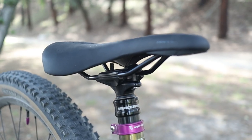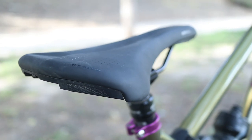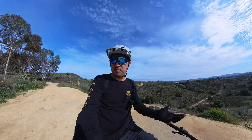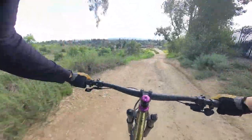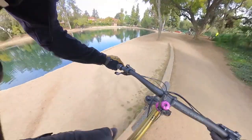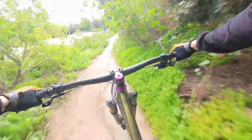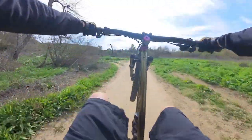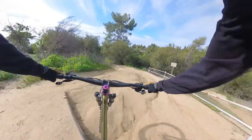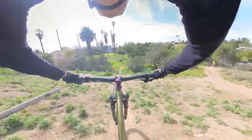For the saddle, I'm running a pretty budget Specialized Bridge Sport — I ride it on a lot of my other bikes too. It's really comfortable, affordable, and fits well. I've got the unboxing video, a couple of how-tos on the fork and cranks, and a build video shot in slow motion for dramatic effect. This new steel hardtail has been super fun over the past few rides — definitely a new challenge coming from full suspension. I actually haven't ridden a proper hardtail since high school. If I missed anything or you have questions on the build, let me know down below.